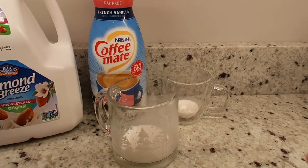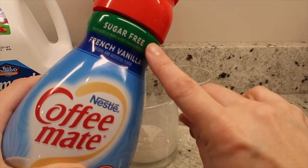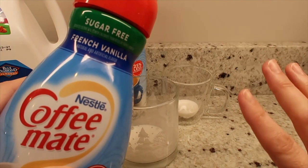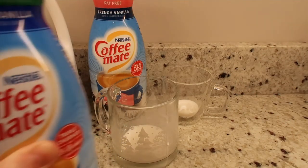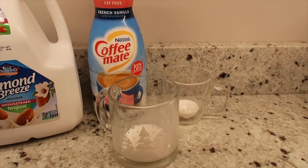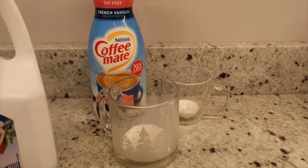I recently started dabbling in the sugar-free creamer. I'm not a fan — I don't like the artificial flavoring, it's really sugary. I'm about halfway through the bottle and we bought it a few weeks ago.